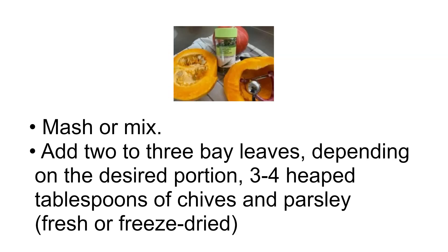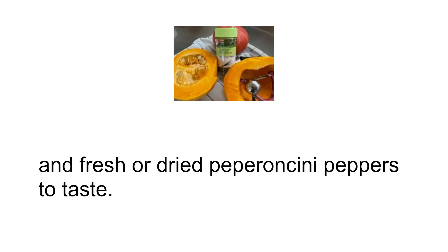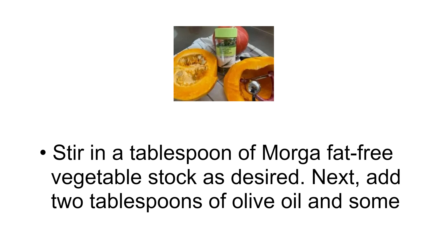Mash or mix. Add two to three bay leaves depending on the desired portion, three to four heaped tablespoons of chives and parsley, fresh or freeze-dried, and fresh or dried pepperoncini peppers to taste. Stir in a tablespoon of fat-free vegetable stock as desired.